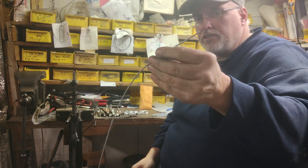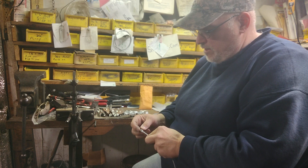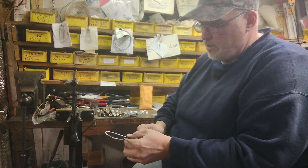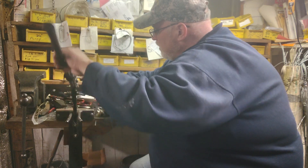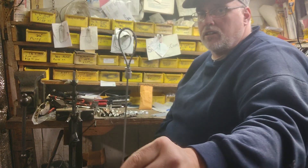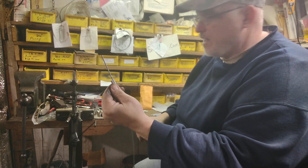These are going on 3/32 seven-by-seven cable. On one end we put a loop — a double ferrule — put the loop on there and crimp it down. One end's got the loop; take your other double ferrule and put it on the end of the cable.